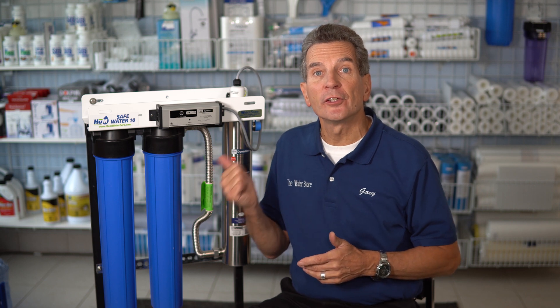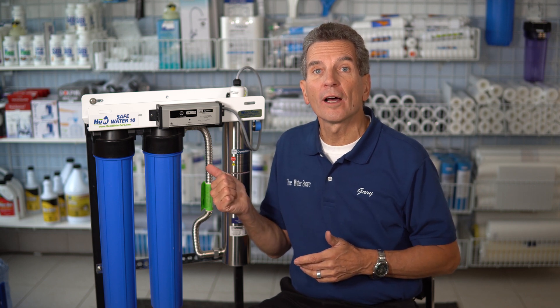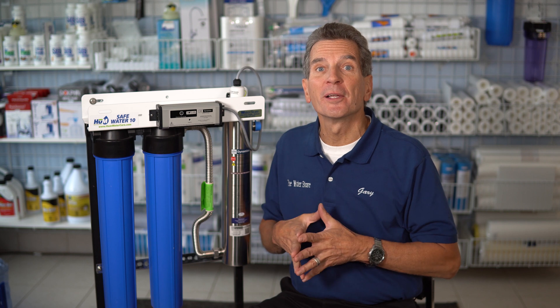Not sure whether you should be shutting down your UV system when you're away from your home or cottage? I'm going to let you know and explain why right now. I'm Gary the Water Guy. I own Water E-Store and Water Store in Midland. We simplify water filtration.